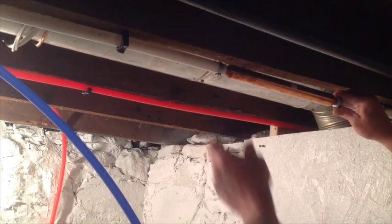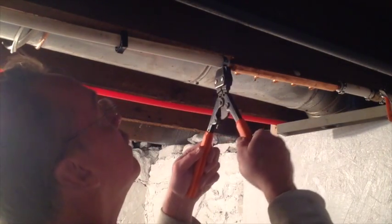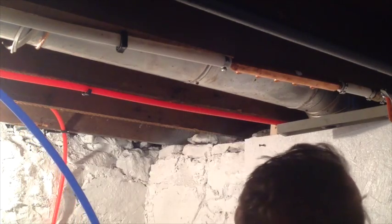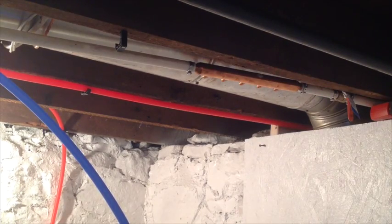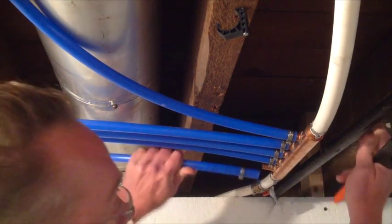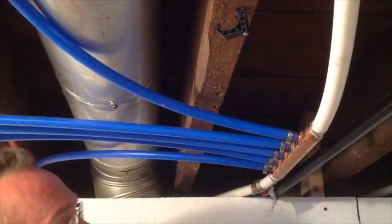Crimp on two fittings — extremely straightforward. We're going to take our crimping tool and do the first fitting. Check it, make sure we're good. Then the second one — want to make sure we've got a straight connection. Manifold's on, half-inch leads going to each port. Here's the last lead going in. Anyone who's worked with PEX is going to know how straightforward this is. Fit the last lead on, line it up, and make your connection. Done. Manifold done.